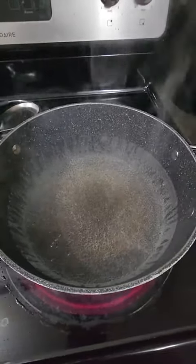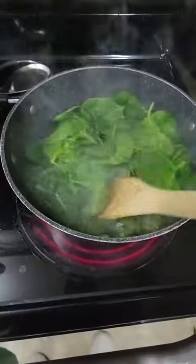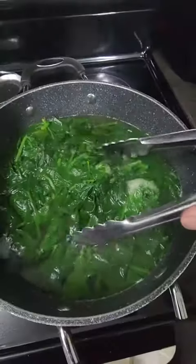In another pot, prepare boiling water with salt. Add in your spinach and let it blanch for a couple minutes. Once done, remove the spinach and put it into an ice bath.